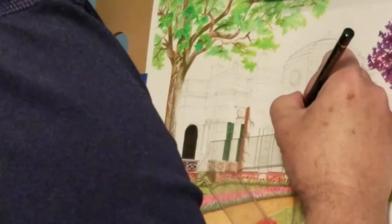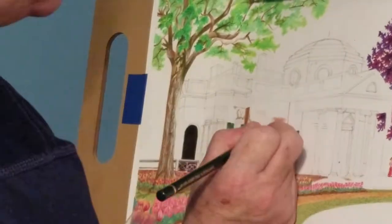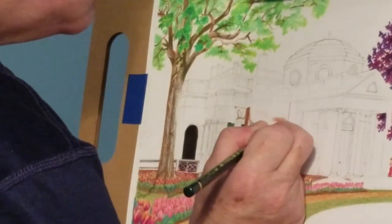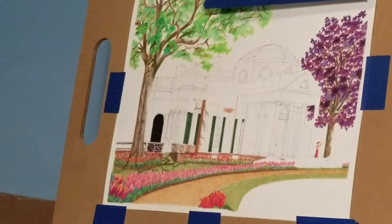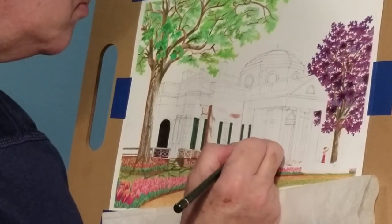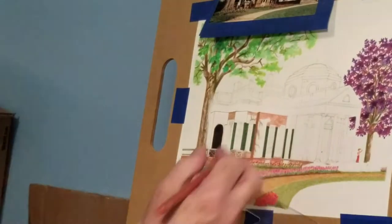You can start a drawing however you want, of course, but some people work in very high detail in one area. I tend to move around — I did some of the tree and then moved to the house. The trees as you see them now are pretty much done, but I made some additional changes. The main color on the shutters is pine green, which is my darkest green.